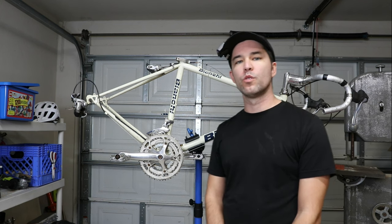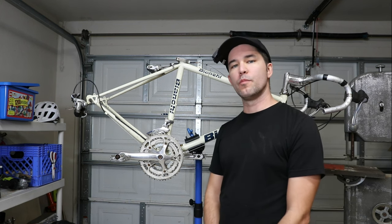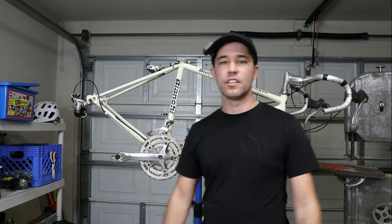Hey everybody, welcome back to the channel. In this video we're going to be restoring this vintage Bianchi road bike. Let's get started.